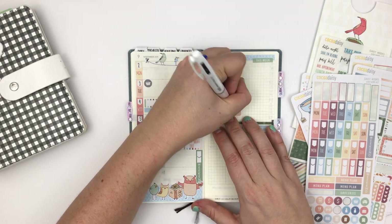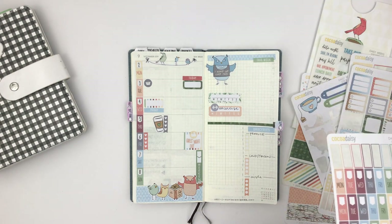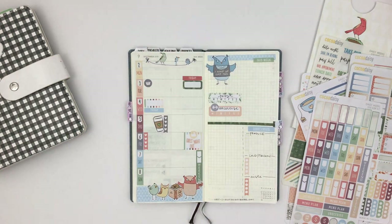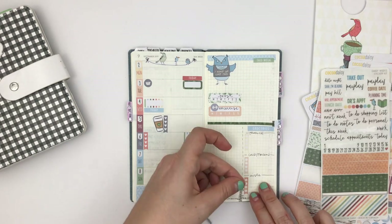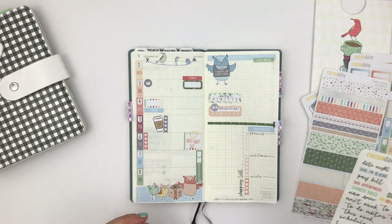The two things I'm tracking this week — which I've been tracking for the last couple of weeks — are exercise and Instagram posting, just to remind myself to do it and to have a place to mark off that I did. I'm adding the clear 'shopping list' text sticker to the bottom.